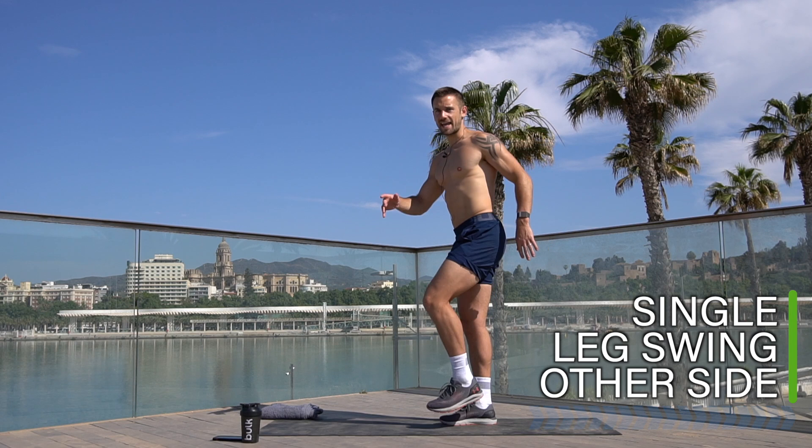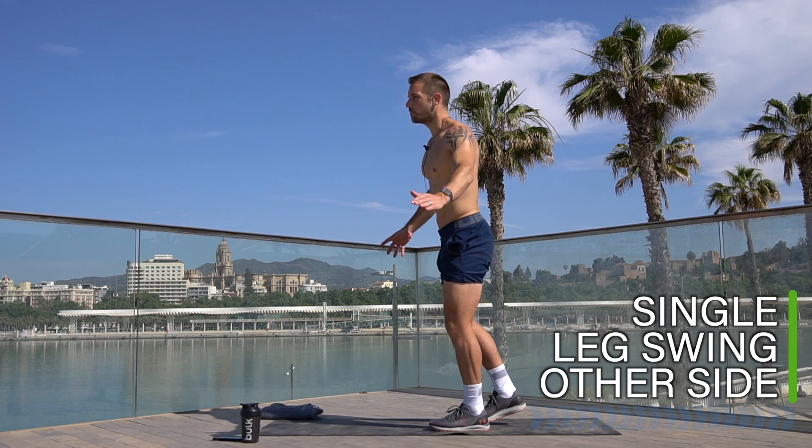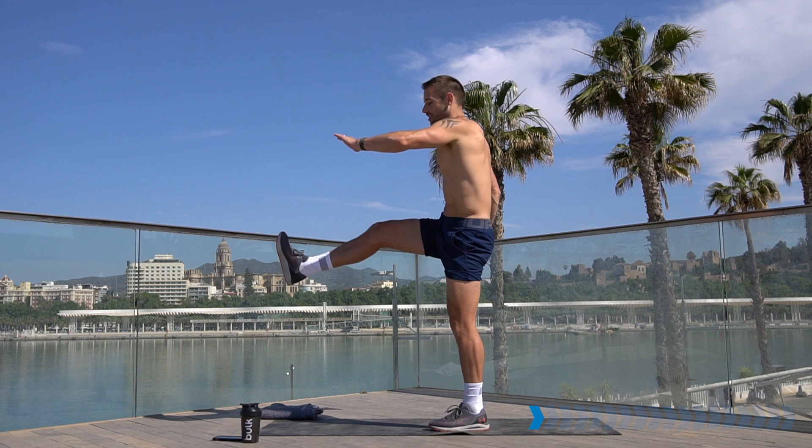Same on the other side — balance on the other leg, hold on to the wall if you like, open up the hips and leg swing. This workout is like a big superset or giant set for each muscle group, splitting the workout into lower body, upper body, core, and cardio sections. We do each exercise without any rest, and then rest at the end of the mini circuit.